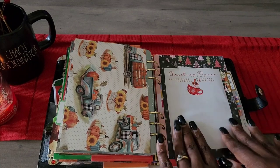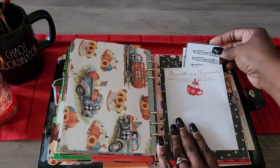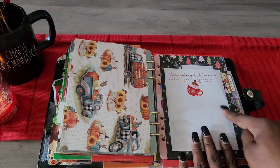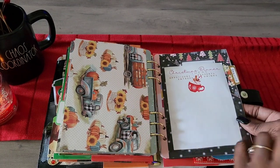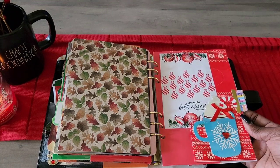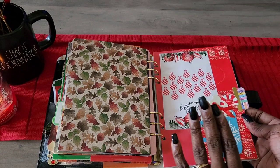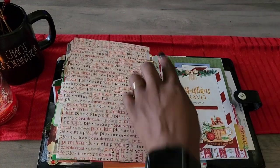I have a Christmas dinner ideas section with a savings challenge, because sometimes after Thanksgiving we decide we don't want the same food for Christmas. I made all these inserts on Canva. Then there's a December bills ahead tracker — the goal is to pay all December bills before December arrives, not including the mortgage. The money goes right into that section.